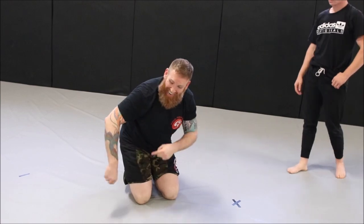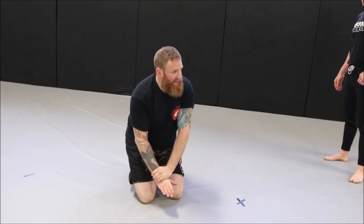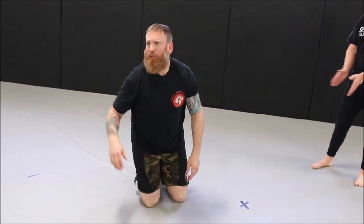When someone's really good at turtling and you're not able to get your hooks in or get control, and they're scrappy — jam their head, get that lock, walk your hips around. It's a simple little finish.